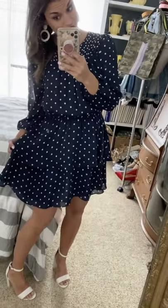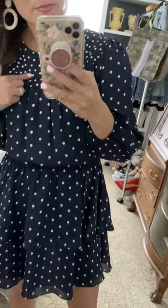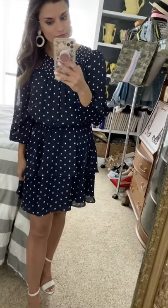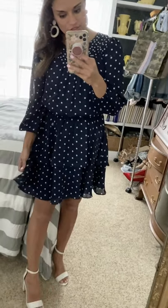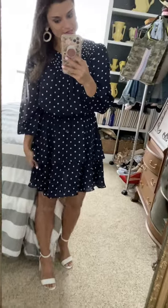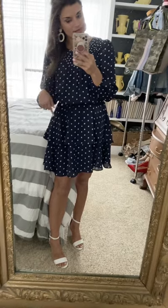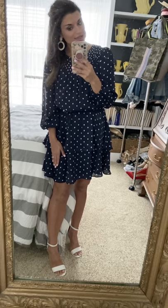Can you believe this dress is from Walmart? So cute! It's from their new line Scoop. I love how the polka dots are closer together at the top and spread out a little more at the bottom. It has an elastic waist so it's very comfortable. The sleeves are not lined but the dress is, so it's really lightweight and comfortable for spring. It's true to size — I'm wearing a small. I paired it with white sandals for a neutral look, but red, hot pink, or green would all be super cute with this navy dress too.